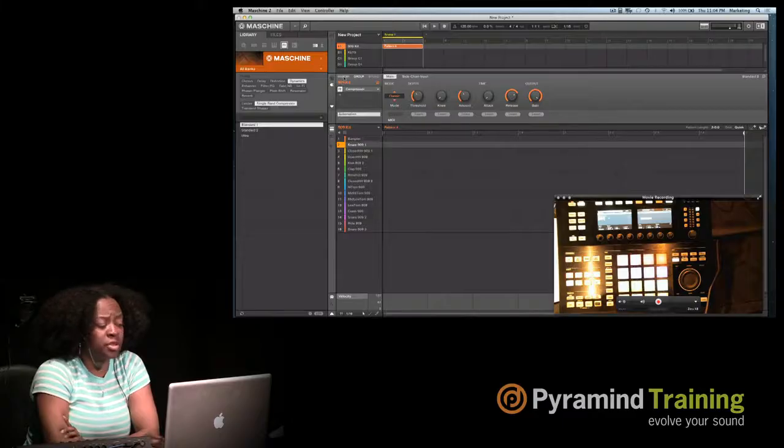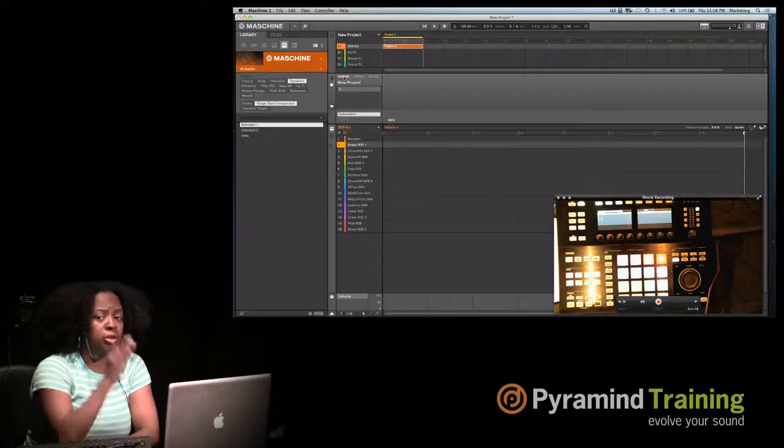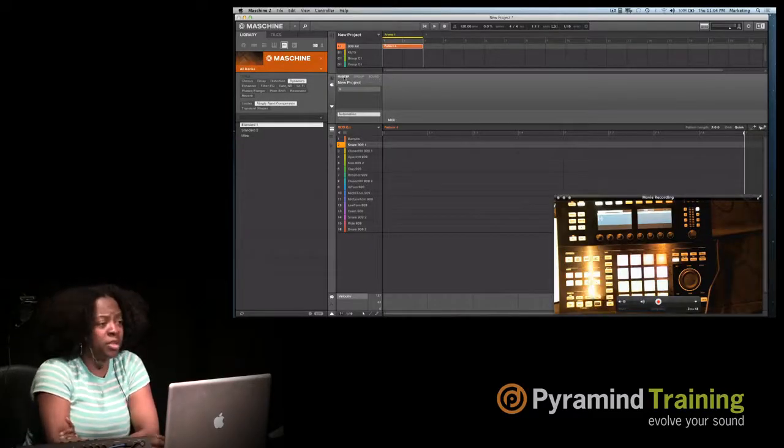And then the master — same deal. You can put effects and create a chain for your mastering as well, which is fantastic.